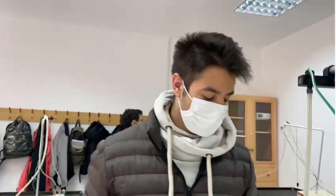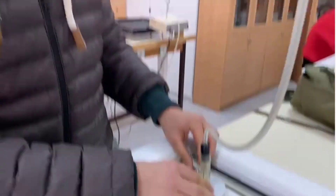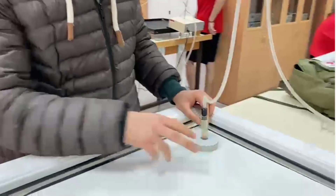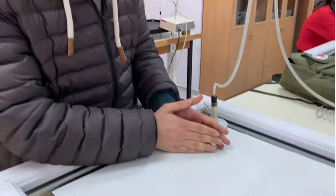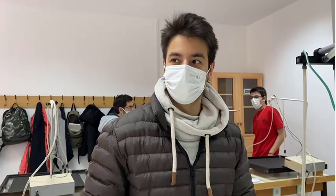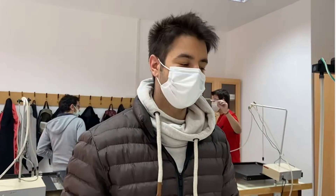Our goal is to first store energy in this spring by compressing it, and then by releasing it — and by the way we are using air packs — after releasing this we will measure the distances between points and then find the average velocity.